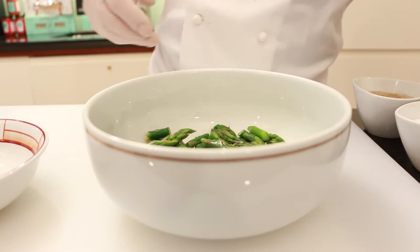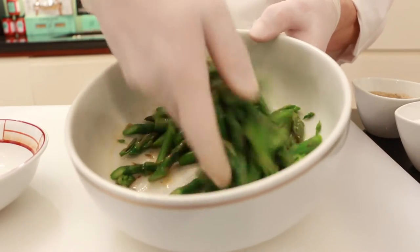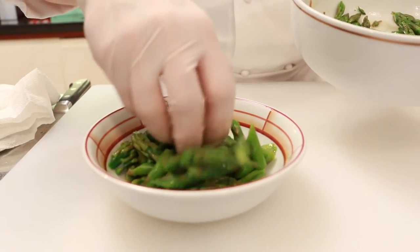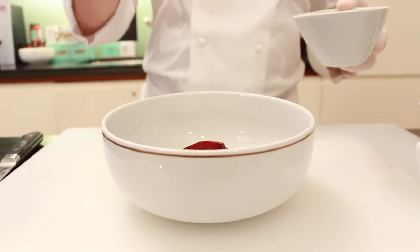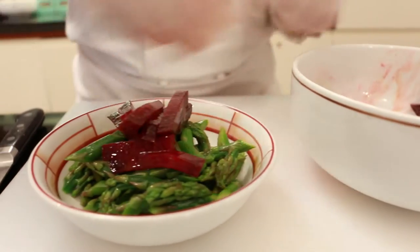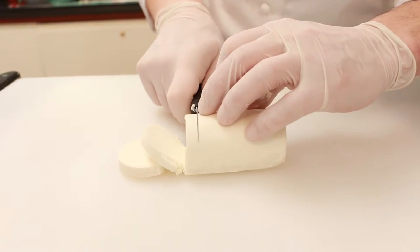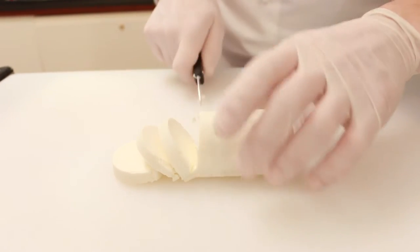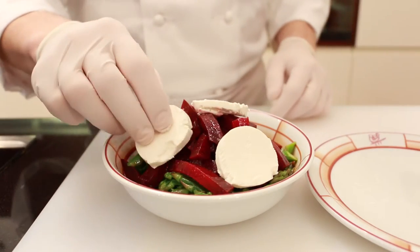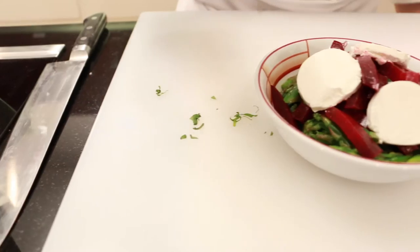Toss the beets with the vinaigrette and arrange them on a plate. Toss the asparagus with the remaining vinaigrette and lay them on the plate. Slice your goat cheese carefully into clean rounds and lay them on top. Cut a few basil leaves into long thin strips and sprinkle on top of the salad.